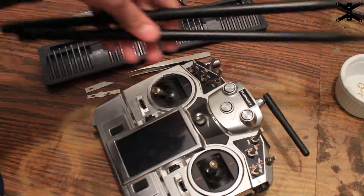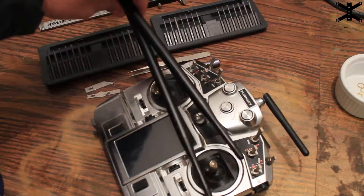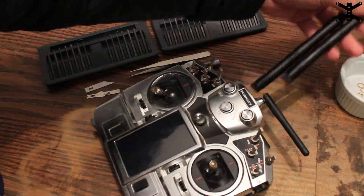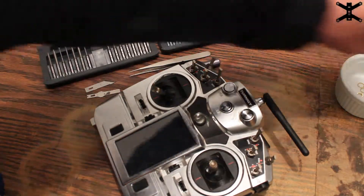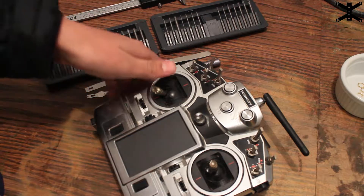I have the biggest 2.4 gigahertz stick antennas you'll ever see, and I'm going to show you how to mount them to the outside of this remote and how to install the UFL to RP-SMA connector as well. The first step in this process is to take the remote apart.